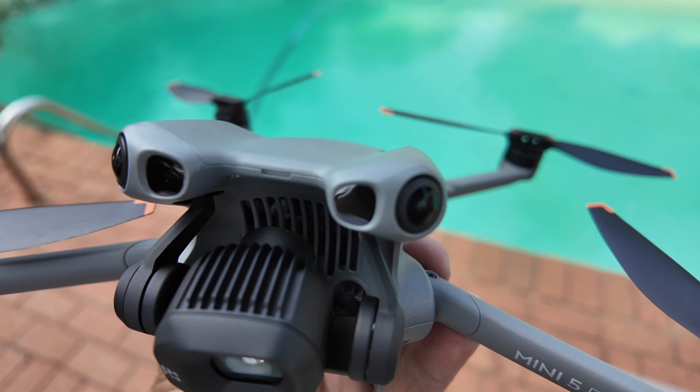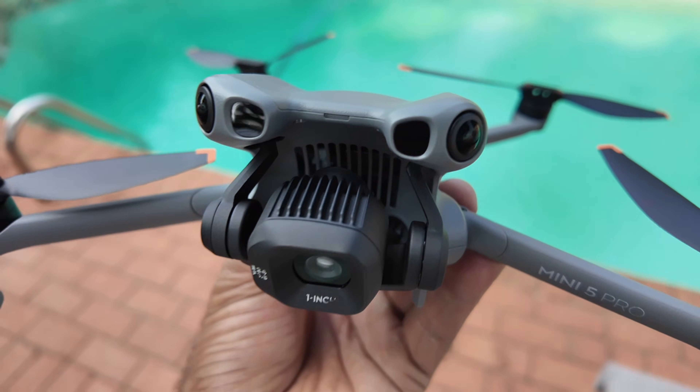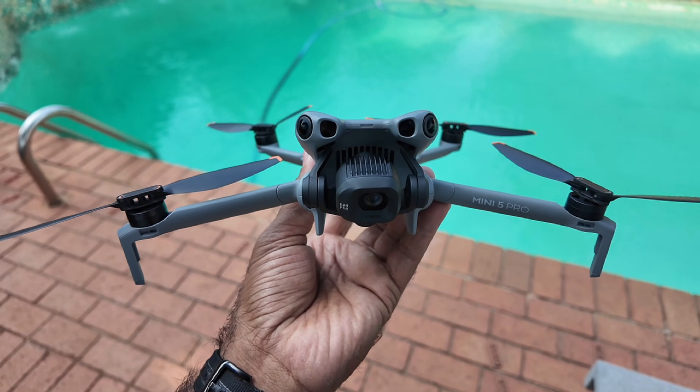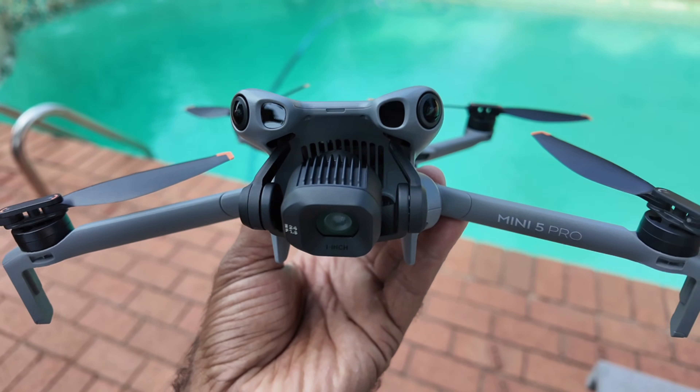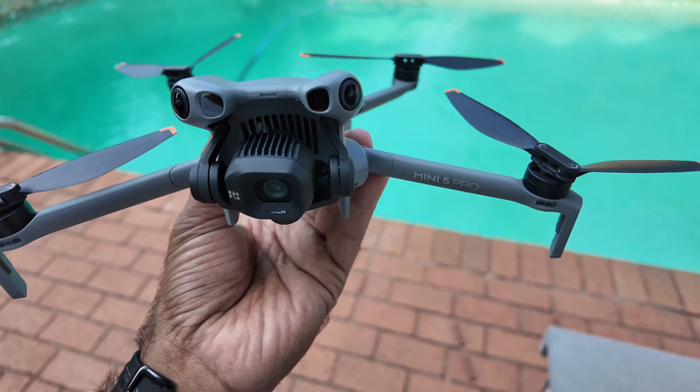It looks like we have the LiDAR only on one side — the other side is just a cover, similar to the Mavic 4 Pro. So this is the auto return to home test on Mini 5 Pro using the LiDAR. I hope you liked the video. If you do, please subscribe to my channel. I'll see you in the next one.